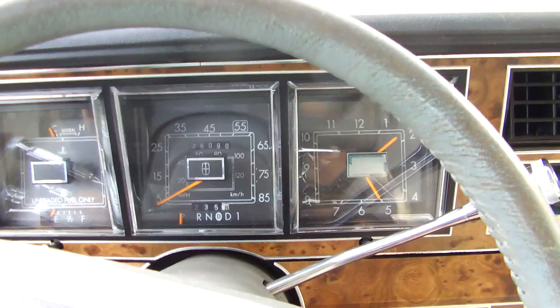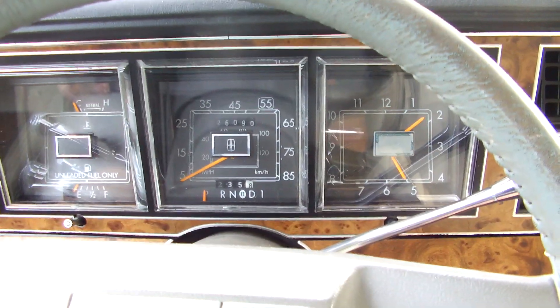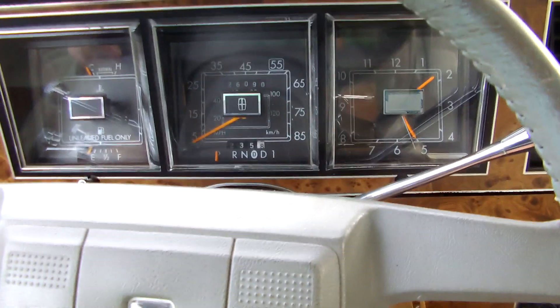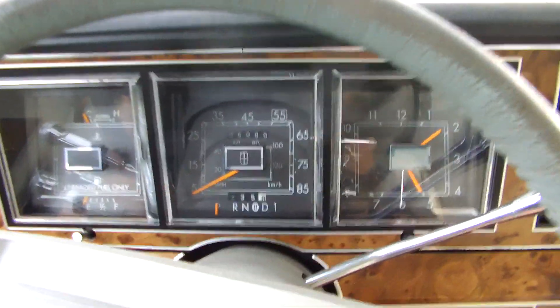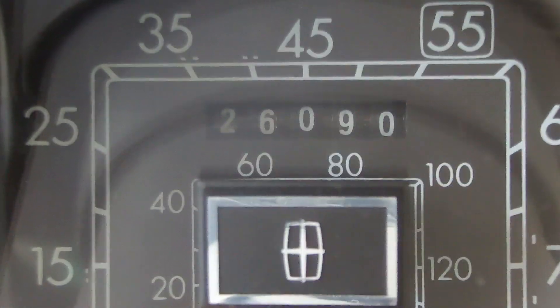Hello, I am Test Drive and today I'm bringing you a tour of this 1987 Lincoln Town Car. I was about to pass this one up until I saw the mileage — that is actual miles, 26,000 miles on it.